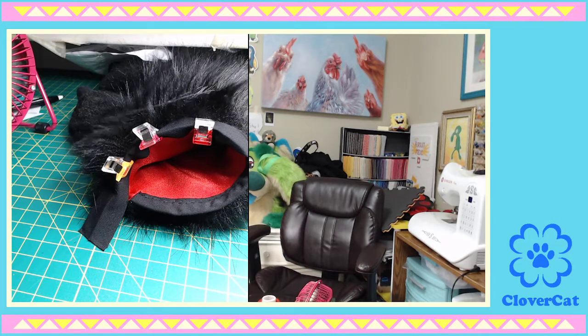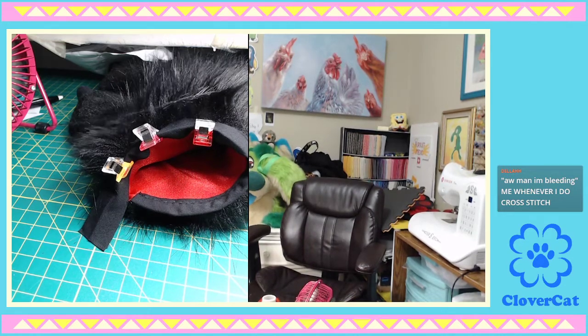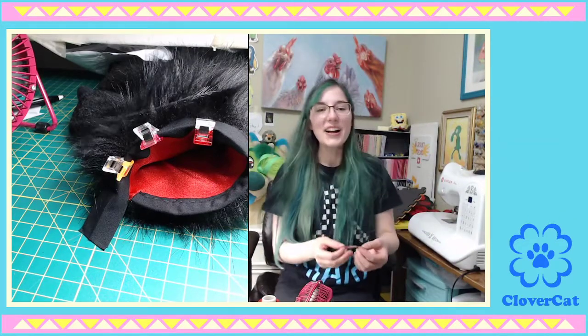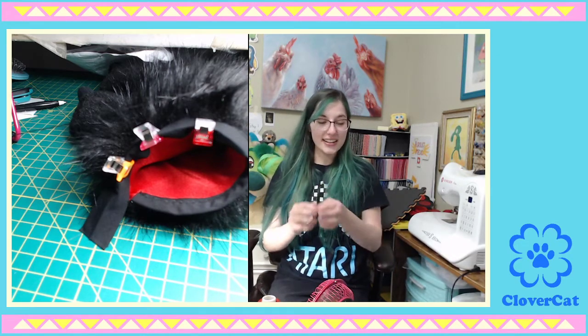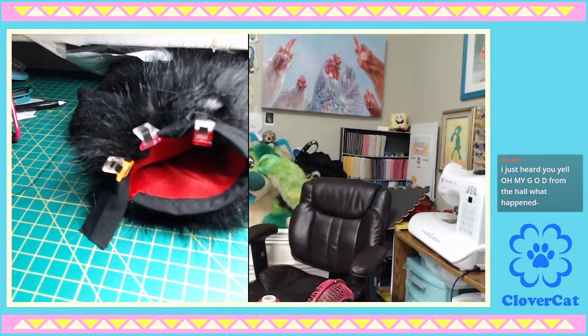Oh! Oh my god! If anyone wants to see what the cats did in the bathroom, go ahead. Oh my goodness gracious. Okay, so I went to get a Band-Aid, and — I'm bleeding whenever I do cross-stitch, right? I feel that. I need to go take a picture of something that the cats just did. I need you guys to see this. I will be right back.